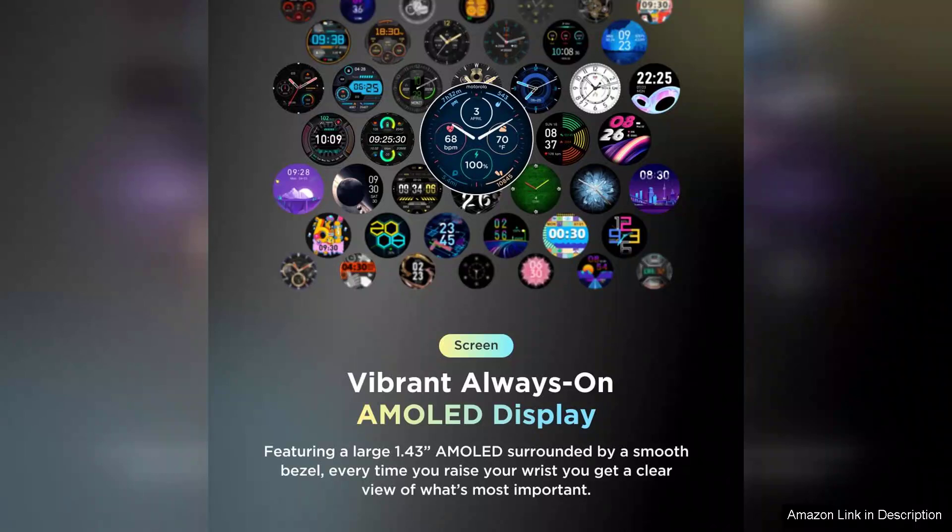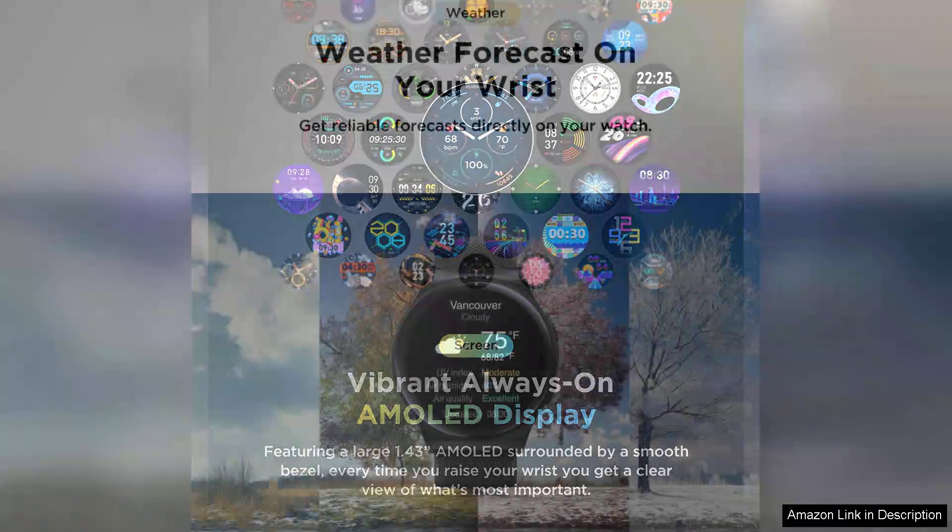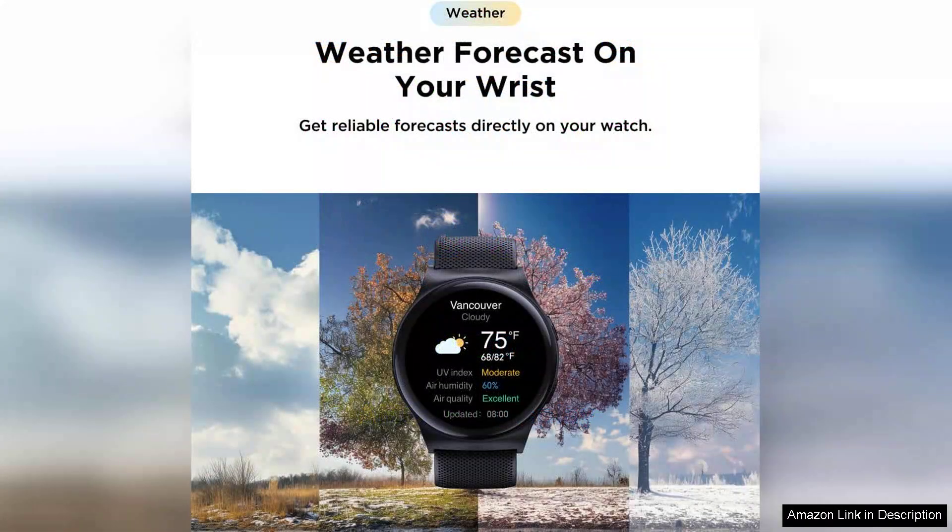Battery life is also commendable, lasting up to several days on a single charge, depending on usage. This makes it practical for users who prefer not to charge their devices daily. The watch is also water-resistant, adding to its durability, making it suitable for various activities.